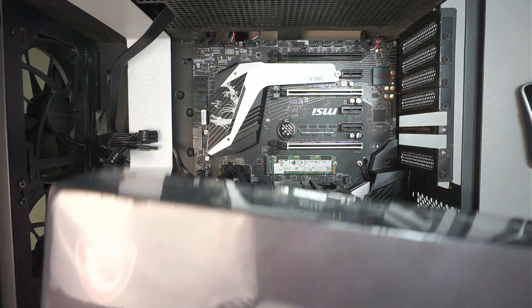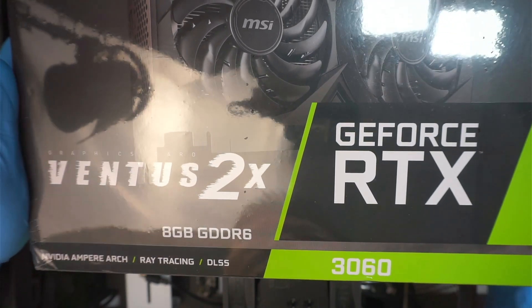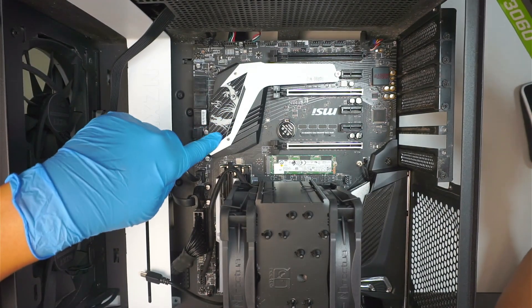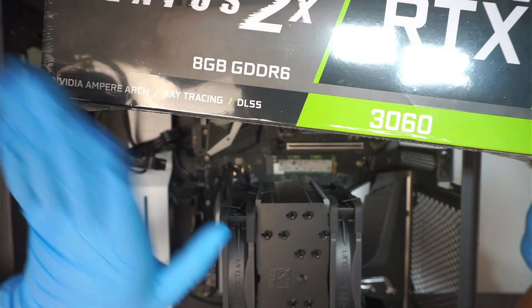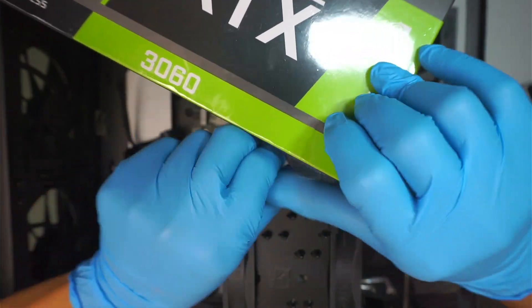Hi, welcome — Simon here. Hope you're doing well. In this video I'll be replacing a brand new graphics card, this is the RTX 3060 8 gigabytes, and installing it into this gaming computer. The old graphics card I removed earlier, and I'll be doing the installation right now. Let's go ahead and open up the package.